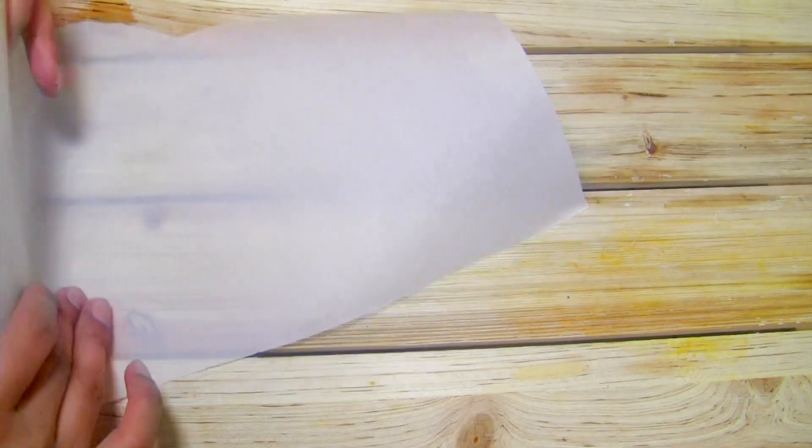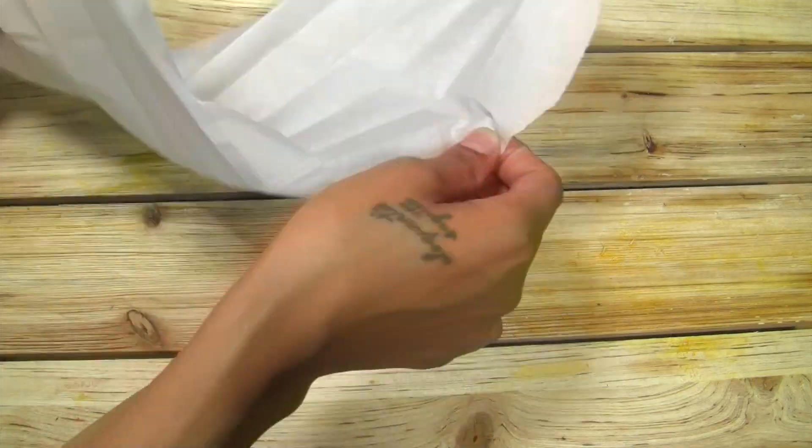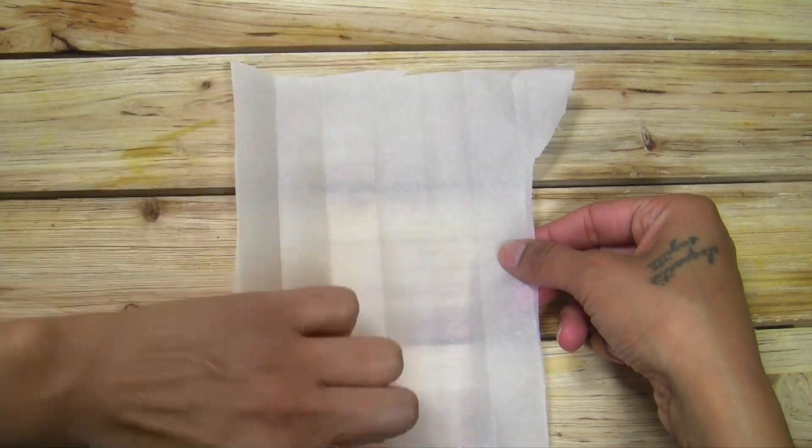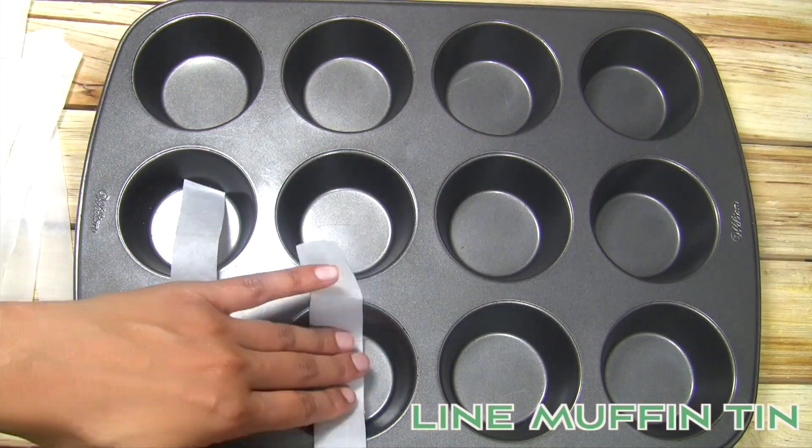If you don't have muffin liners you can do what I did and cut out strips of parchment paper to line the cups with. This is a no-bake recipe but you'll still need a way to remove the cheesecake bites after freezing them.